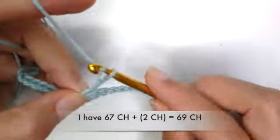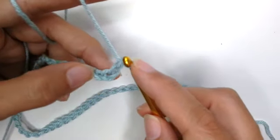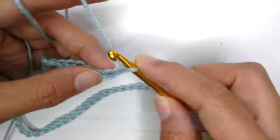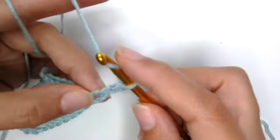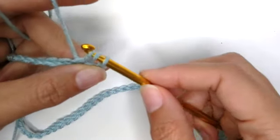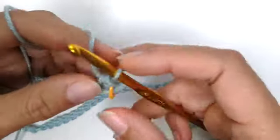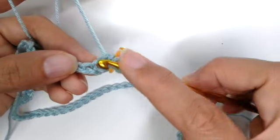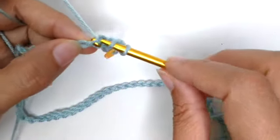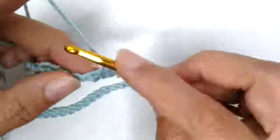Now I'm going to add two more chains — these do not count; they count as one half double crochet. We're going to insert our hook into the third chain, skipping one and two. Yarn over, insert your hook through that chain, yarn over, pull up a loop, then yarn over and pull through all three loops. That's your first half double crochet. Repeat into the next chain for your second half double crochet.